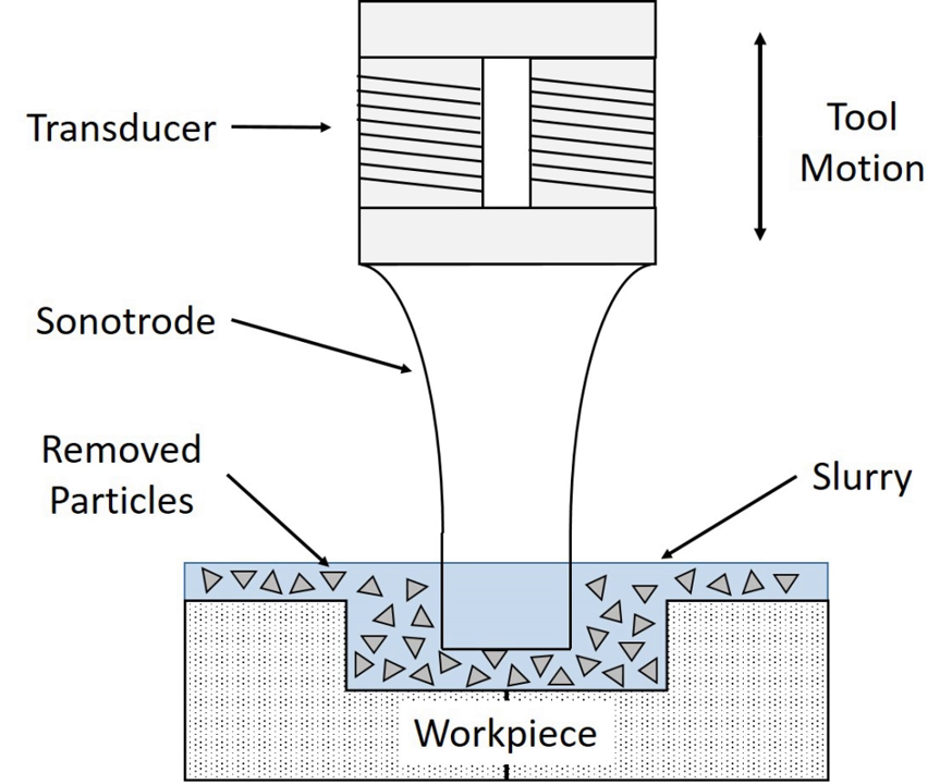The magnetostrictive transducer consists of a cylinder of ferromagnetic material such as steel inside a coil of wire. Magnetostriction is an effect which causes a material to change shape slightly when a magnetic field through it changes. The alternating current from the control unit, applied to the coil, creates an alternating magnetic field in the magnetostrictive cylinder which makes it change shape slightly with each oscillation, causing it to vibrate. The transducer vibrates the sonotrode at low amplitudes and high frequencies.